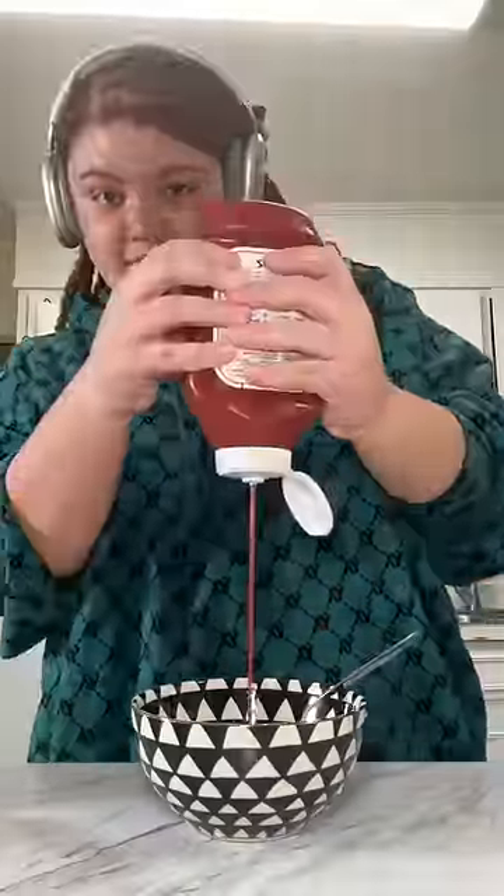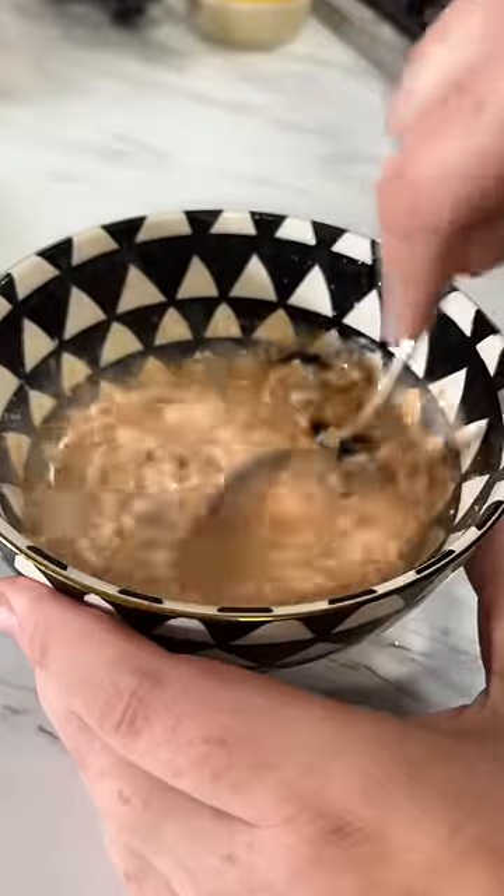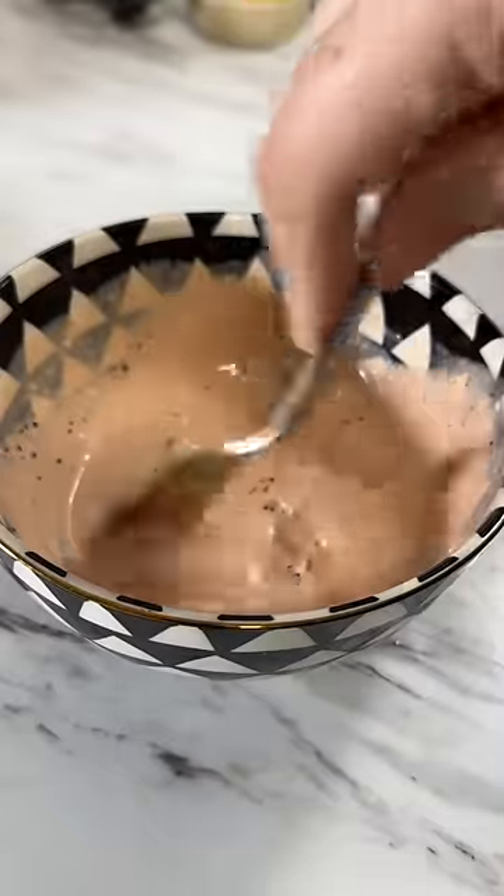Then I made my sauce with some mayo, ketchup, and pickles. I also decided to add in some pickle juice, but I added way too much and it was low-key a sauce soup, but that's okay.